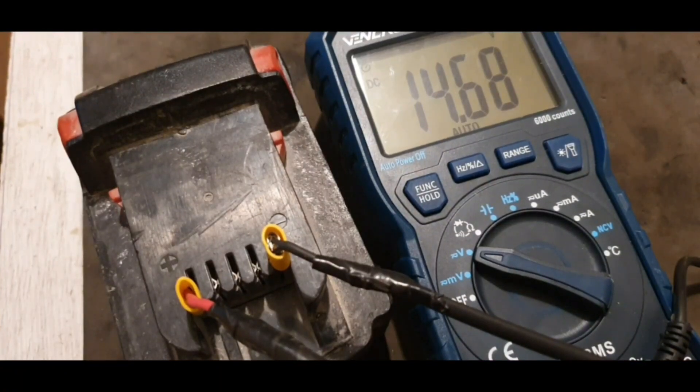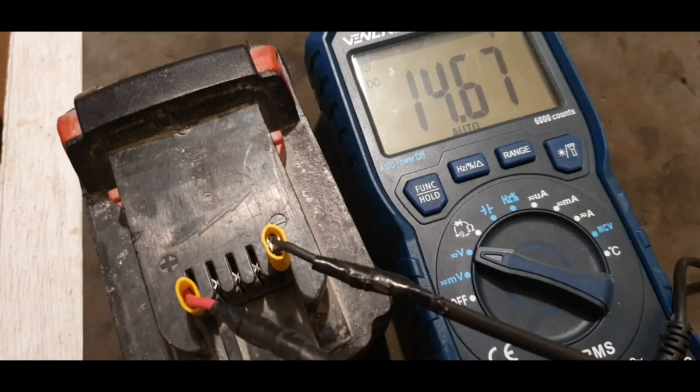Test one reveals that it's got 14.66 volts, which is very low for the 17.5 to 20 volt battery which this is. So I'm going to have to get inside the battery and see what's going on.